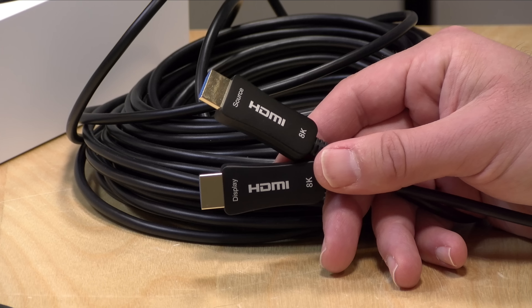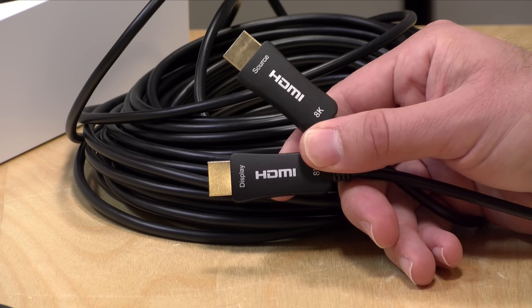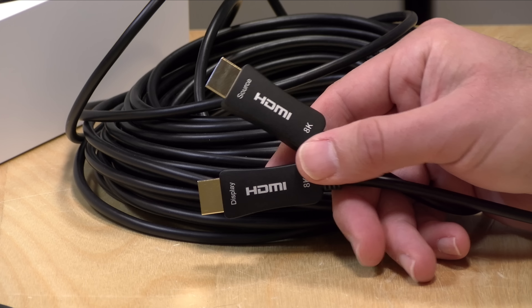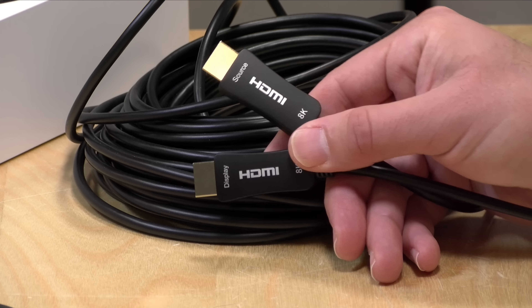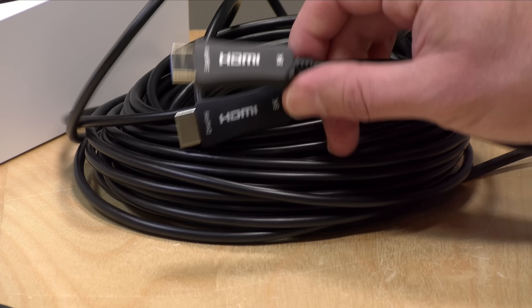Hey everybody, it's Lon Seidman. The HDMI standard is not well suited for long cable runs, but there are some cables out there that let you go well beyond what you could get out of a traditional HDMI cable, and this is one of them. This is the iBirdie 4K fiber optic HDMI 2.1 cable. It has a little fiber optic transmitter and receiver built into the connector, so it converts those electrical signals to light and then back again so you can go much longer distances.